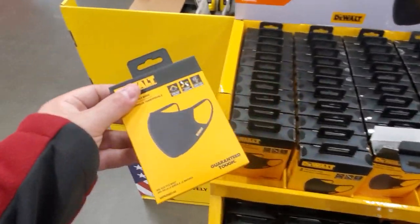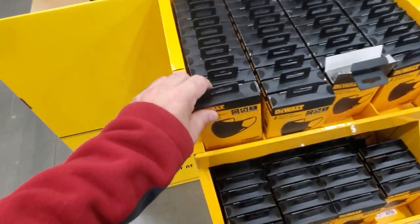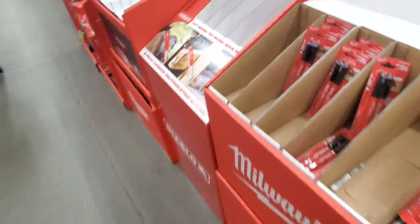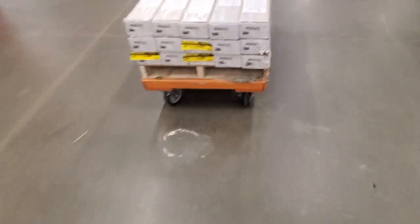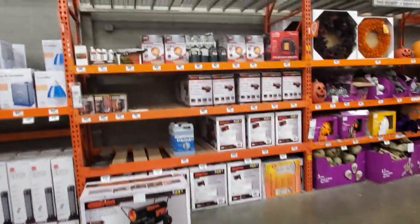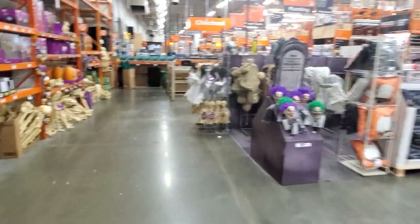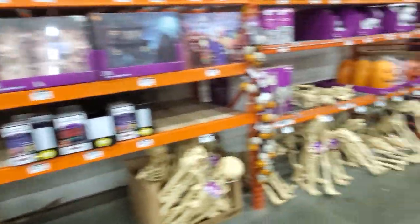They got DeWalt masks - I never knew they made a mask but you get a two-pack for 15 bucks, not bad. Other than that, same stuff as always. Carpeting is on clearance, some flooring too. They're already getting this area ready for heating. This was full of Halloween stuff and now it's all gone - most of it's indoor so it's pretty bare now.